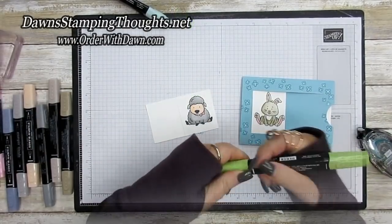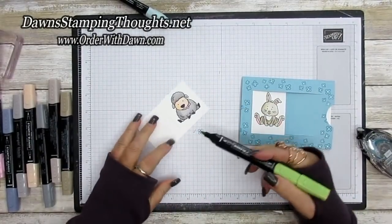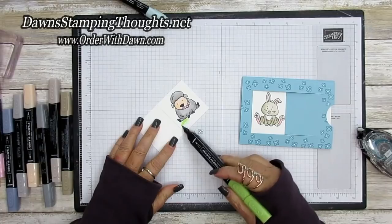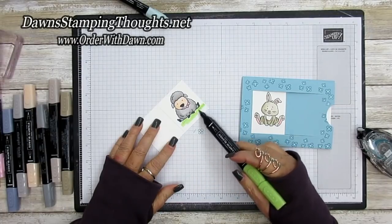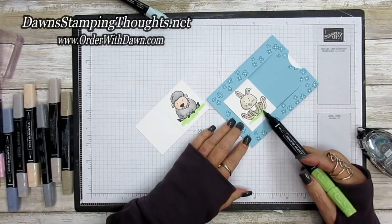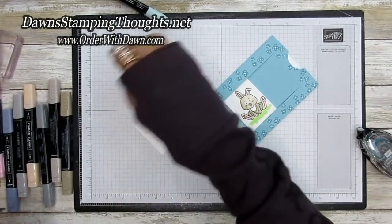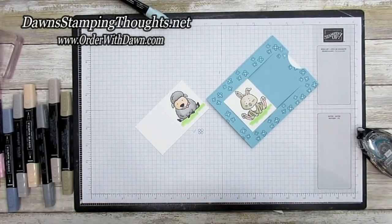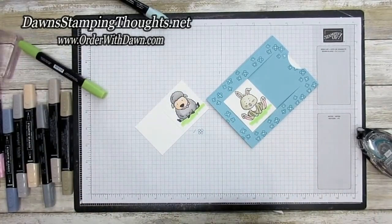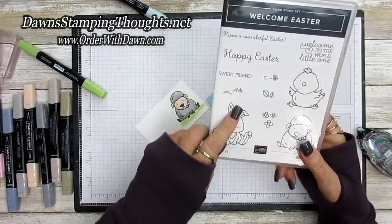Take Granny Apple Green and add some grass at the bottom of the sheep's body and the bunny as well. There's also a grass stamp in this stamp set you can use — I did use that on the previous sample.